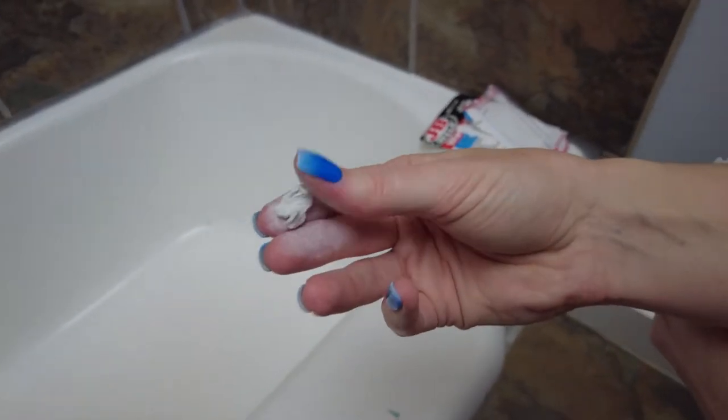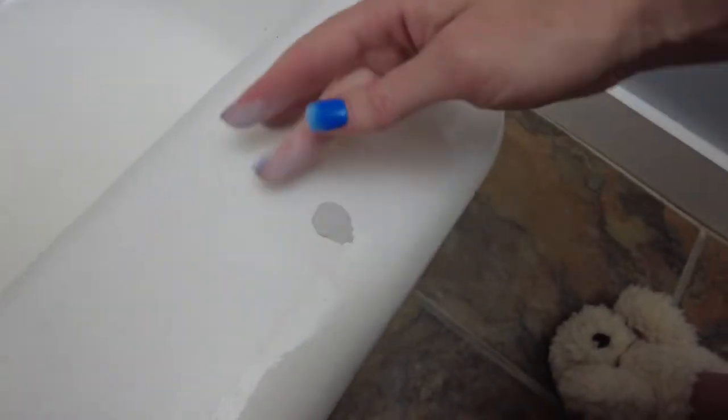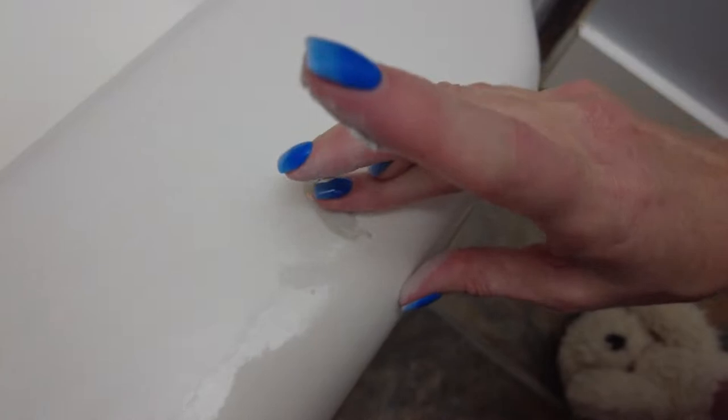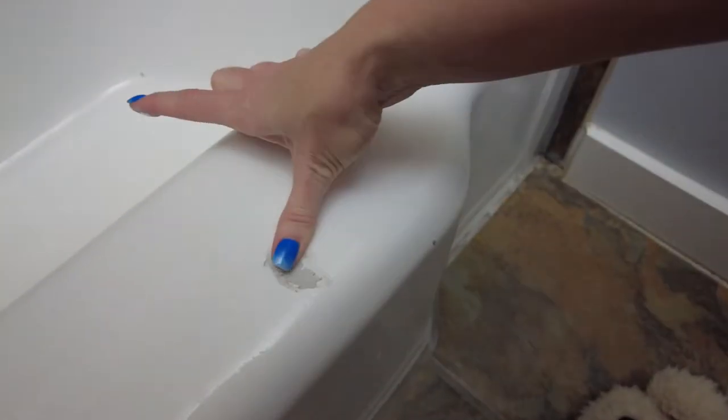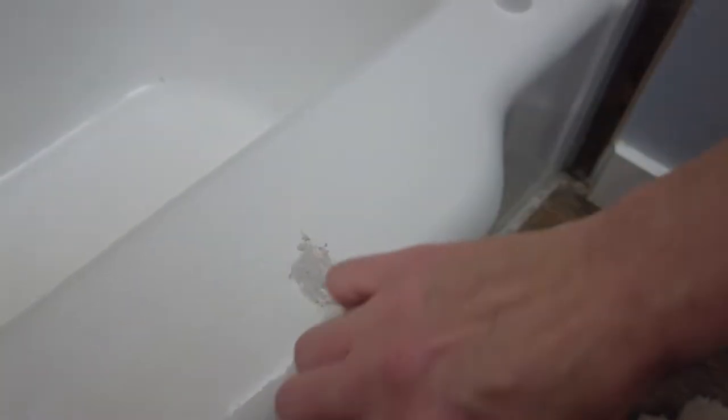Pull out the amount that you will need for your hole or chip. Knead the putty until it's all one color, then press it into the chip or hole and try to wipe away the excess. After an hour the epoxy should set and you're ready to sand and paint.